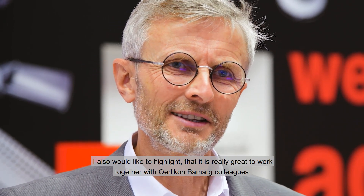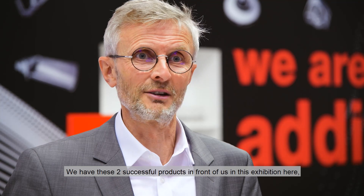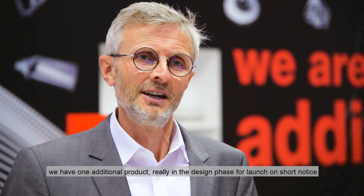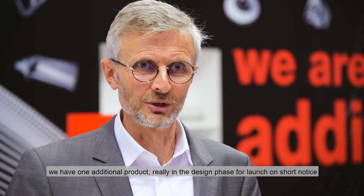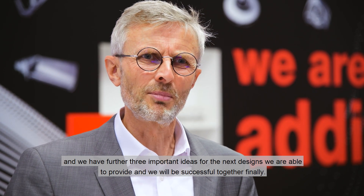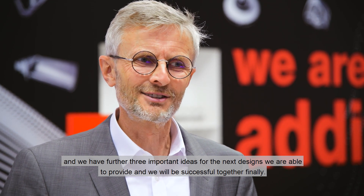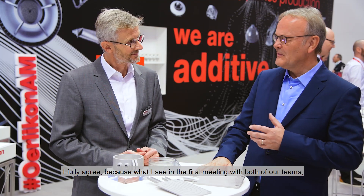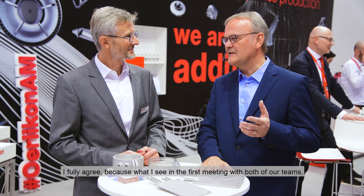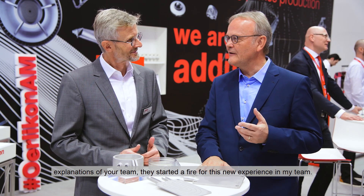Finally, I would like to highlight that it is really great to work together with Ehrlichon Barmark colleagues. We have these two successful products in front of us for this exhibition. We have one additional product in the design phase for a launch on short notice, and we have three further important ideas for the next designs we are able to provide. We will be successful together — I promise you. I fully agree, because what I saw in the first meeting with both of our teams, the explanations of your team started the fire for this new experience in my team.